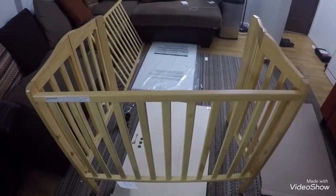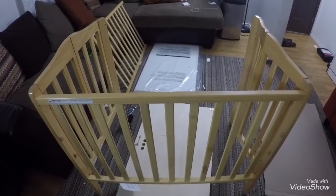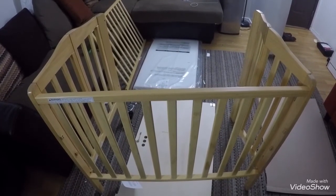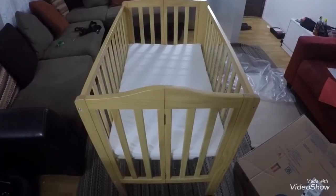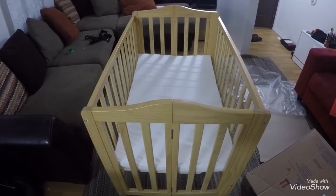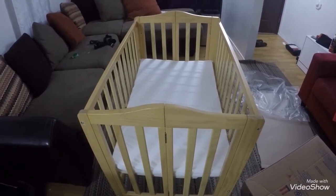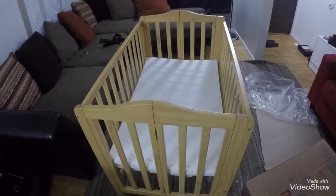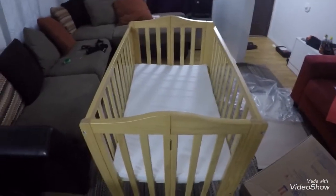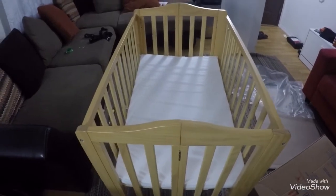That's the next step — install the gray bar and mattress. We're going to finish it all now. It's ready to sleep. It's for kids from a couple of months to one and a half years, depending on size and weight.